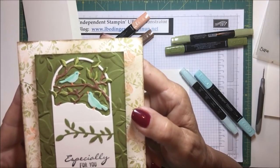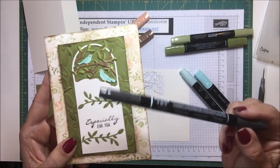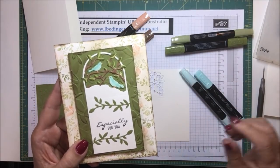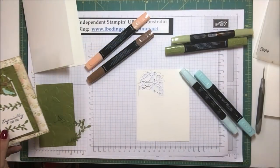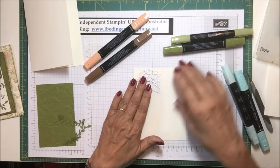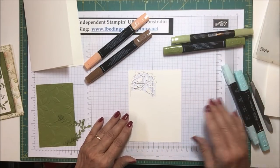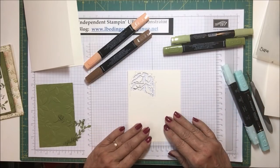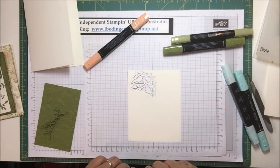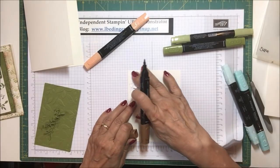I just dotted — I didn't like him without any eyes — so I dotted with my black marker, which you can now get separate from everything else. You can just get the black marker separately, which is wonderful. So I gave him a little bit of an eye. There's some additional stamping to do, but I want to start with the coloring here. I'm going to speed up the coloring so it's not so tedious to watch, and color in the pieces before I trim it out.